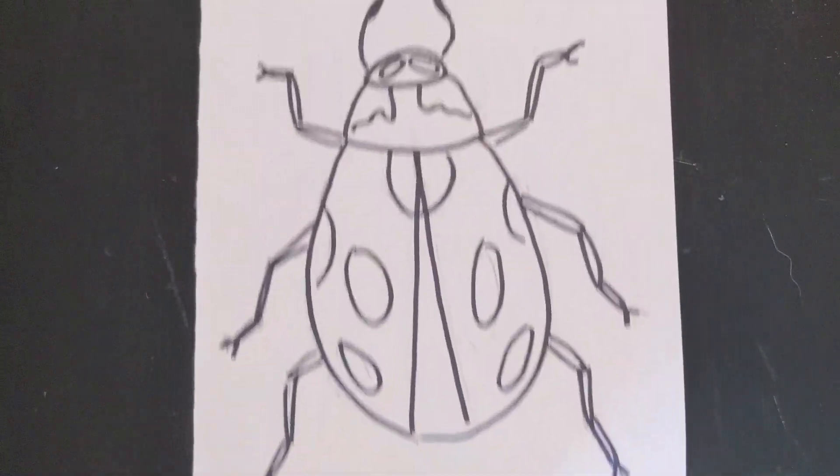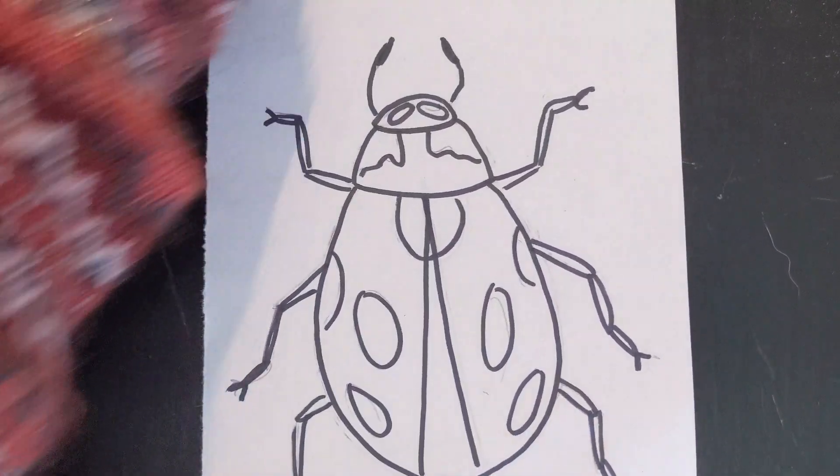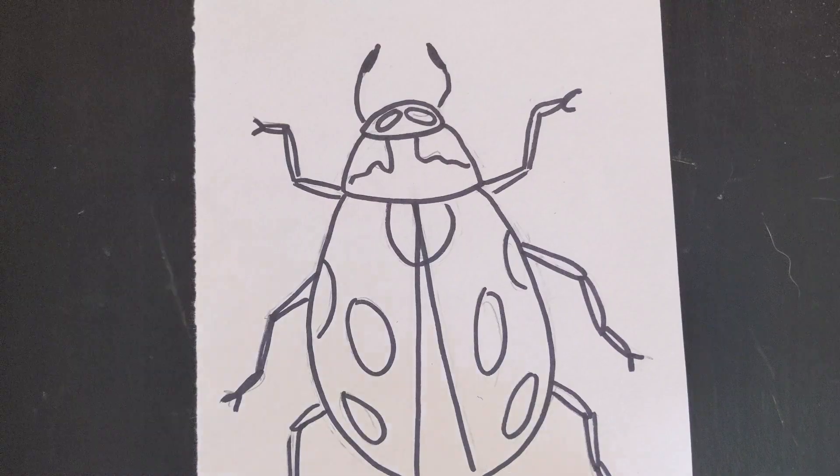Hello artists! After you have drawn your realistic ladybug and then gone over your pencil lines with a black marker, you are ready to color.